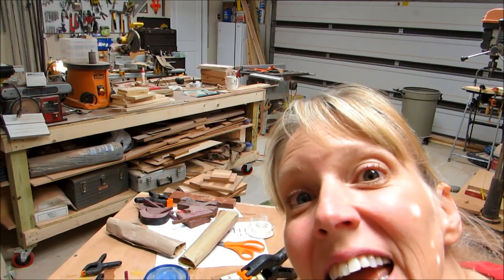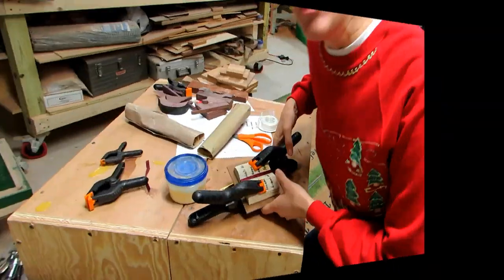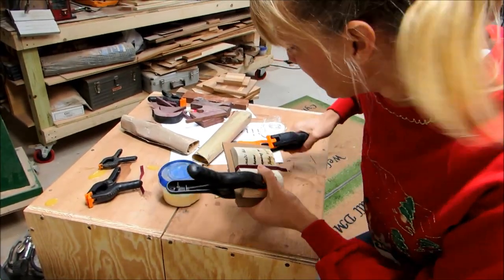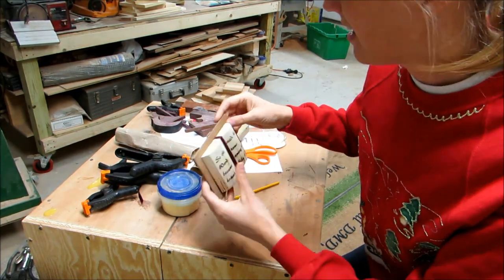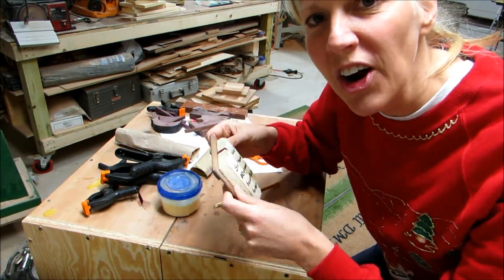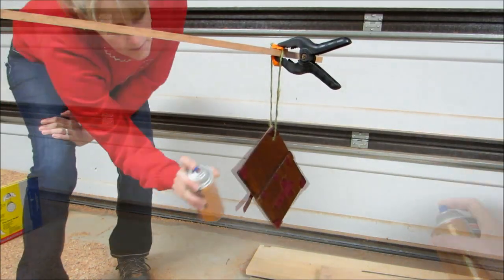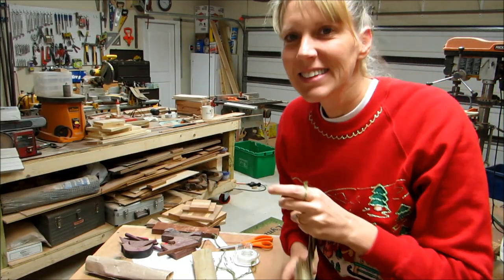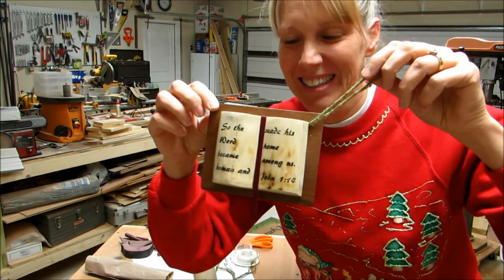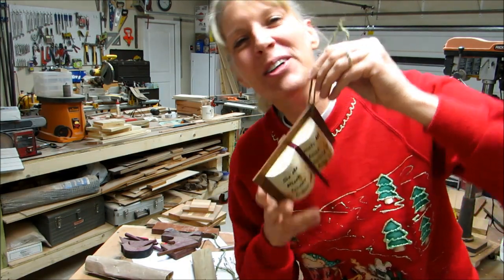I'm going to finish the ornament today, and in honor of that I put on my ugly Christmas sweater. So let's take this apart and see how it looks. Nice! I would say let's put a finish on there. It's all dry. This was a lot of fun — thanks for the opportunity to join the challenge, and Merry Christmas!